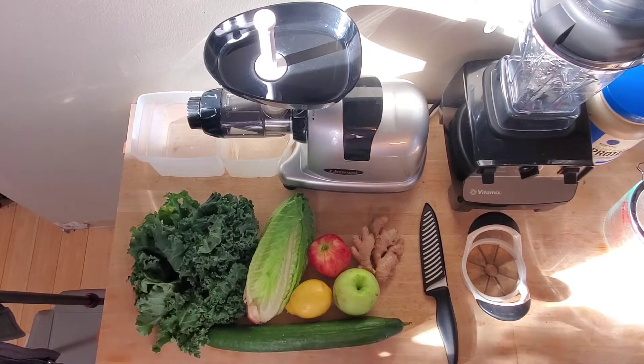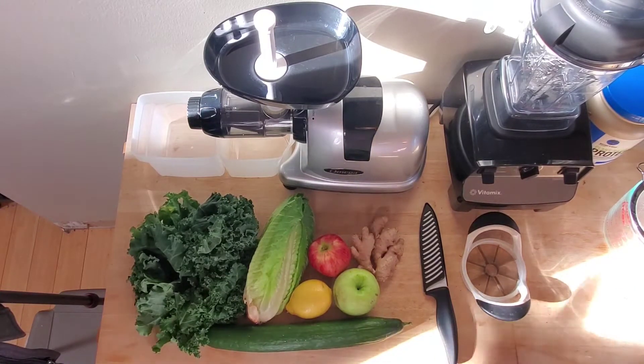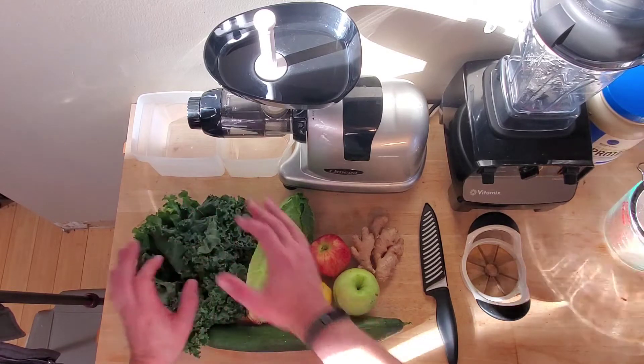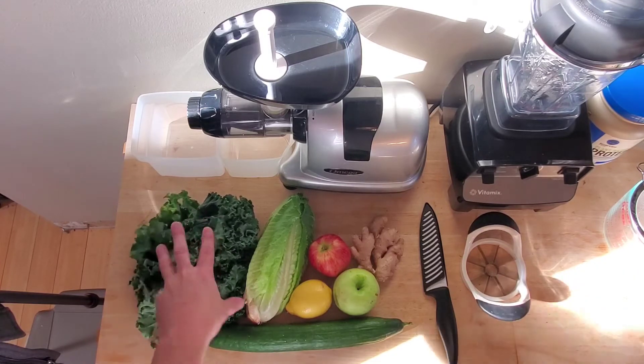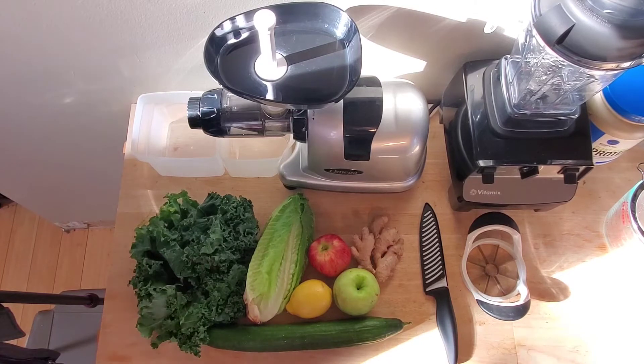Usually I do a handful of spinach and a handful of kale out of one of those containers. I don't have that, so I basically have the equivalency of two handfuls — a handful of spinach and a handful of kale in regular old kale, not those containers. It's like baby kale and baby spinach. Usually that's what I use. It's really easy to get, really easy to use.